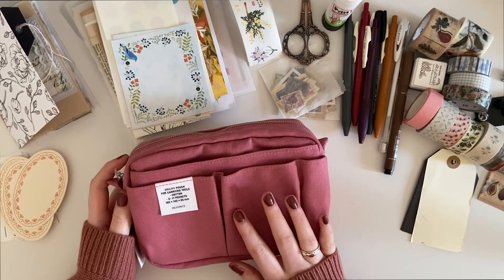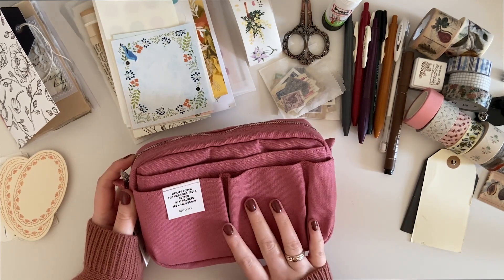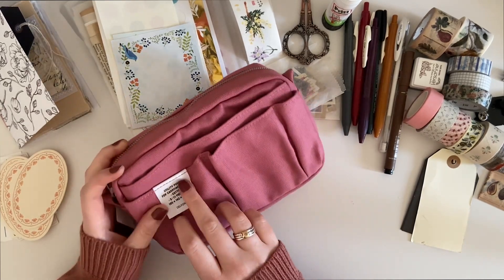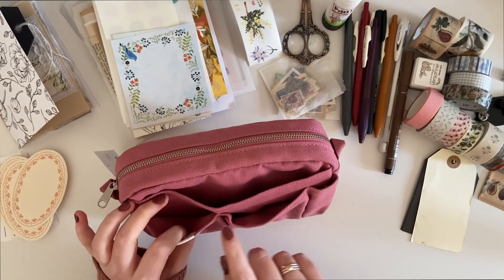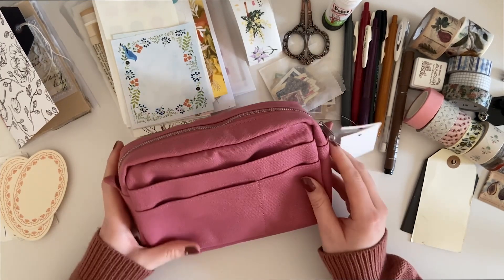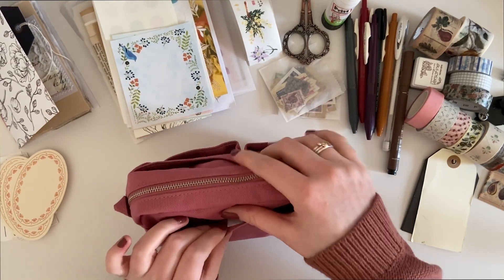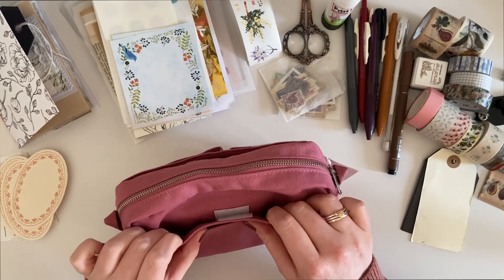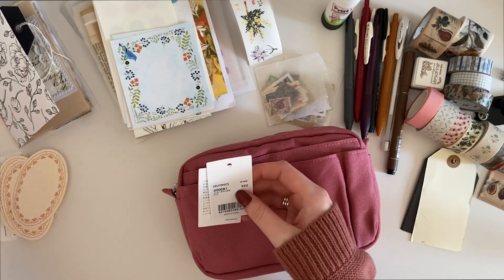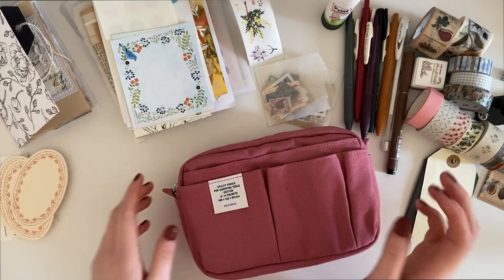What I thought I would do is quickly show you the pouch if you're not familiar with Delphonics. The thing I like about these is the number of different compartments and pockets — three pockets at the front in varying sizes, then another one, so four at the front, and then another three at the back: a smaller one, one here, and another one with velcro. I'll just take the tag off — I'm obviously going to keep the little tags to add to my journal.